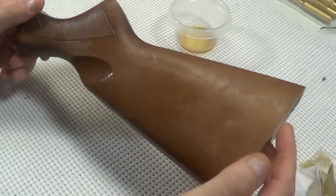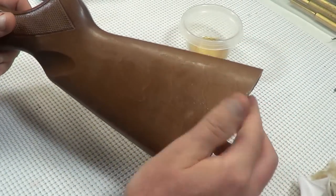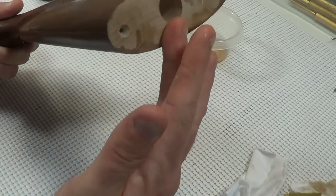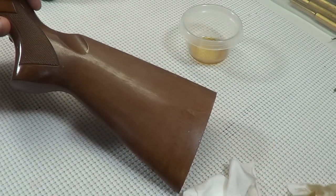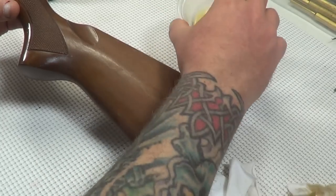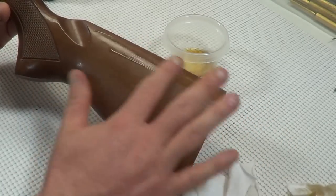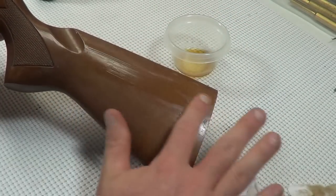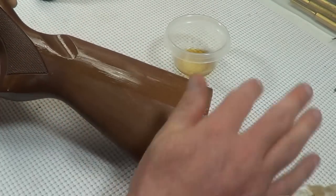Now you can see we got pretty much the whole stock knocked down and we've worked that slurry into the grain. It's looking pretty uniform now, so we're probably at the point where we can go ahead and start putting on coats and go for coverage. I've already laid out a little bit more Tru-Oil — as you can see from where you sanded it down, as soon as you put that Tru-Oil back on, it brings that luster right back. Nothing to really worry about there.